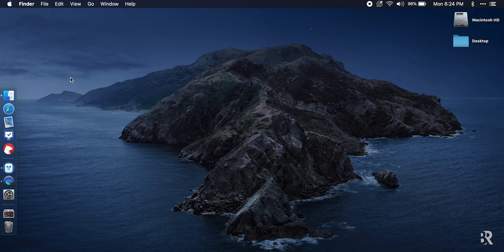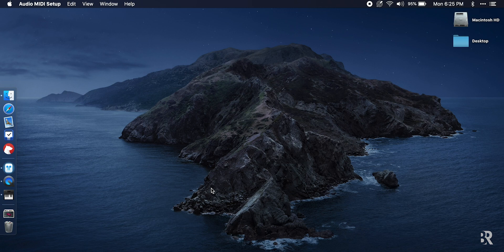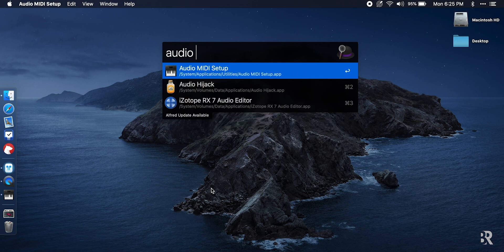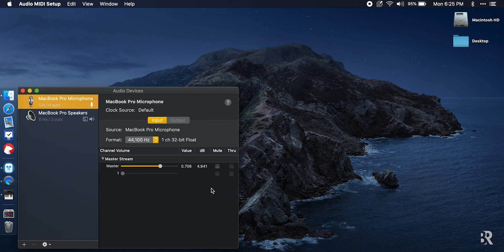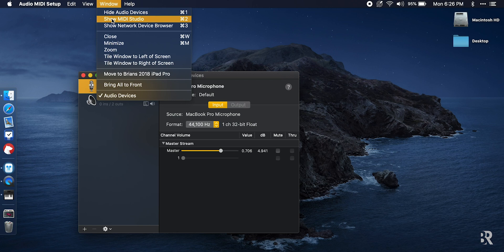Let's move to step two: connecting from the Mac. I'm using a Mac with Catalina installed, and the good news is that Macs have supported MIDI over Bluetooth for a long time, so pretty much any version of macOS you have should work with the same steps. I like to use keyboard shortcuts, so we'll start with Command+Spacebar and type "Audio MIDI Setup." If you don't want to use the keyboard shortcut, you can go to your Applications Utilities folder and launch the application from there. I'll press Enter to launch it, and once it's open, I'll go to Window, then Show MIDI Studio for additional options.